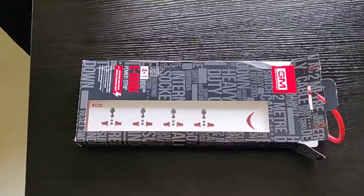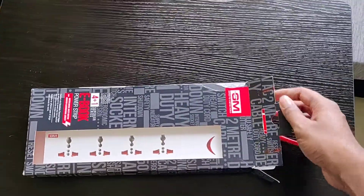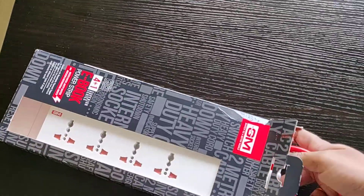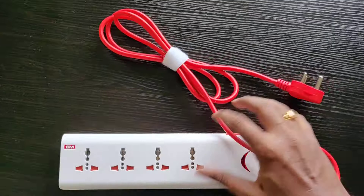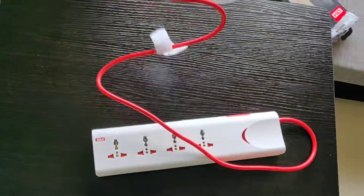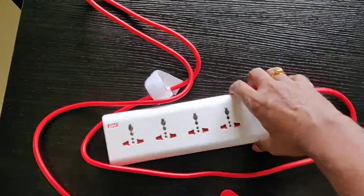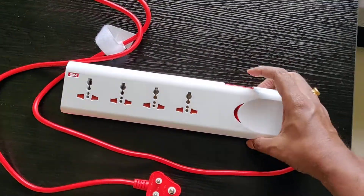Hi guys, today I'm going to be unboxing a ZM extension cord which I purchased from Amazon. Let me show you how it looks and the quality of this product. As you can see, the wire looks good and thick. It has one switch for all four ports and there's a light indicator.